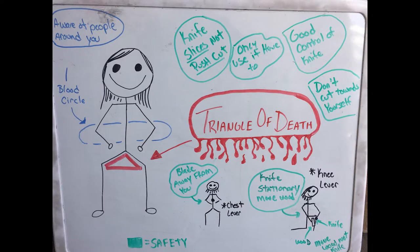Hello and welcome to Spirit Forest. We are going to talk about knife safety: the blood circle, the triangle of death, and different ways to cut in a safe manner. I structure a lot of my training based on the Pathfinder Youth Adventurer Training Program that Dave Cannonberry puts out, and I will link to his stuff below.